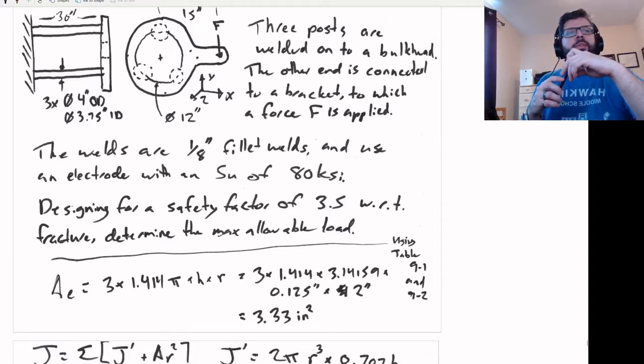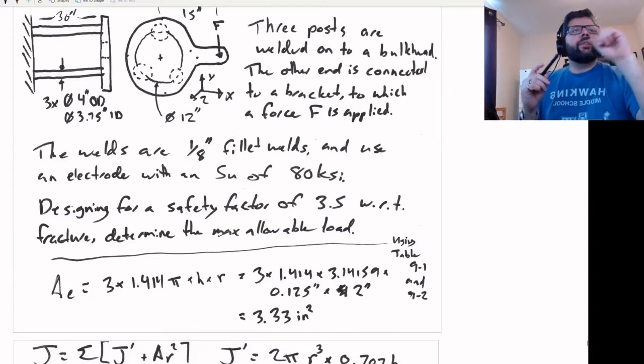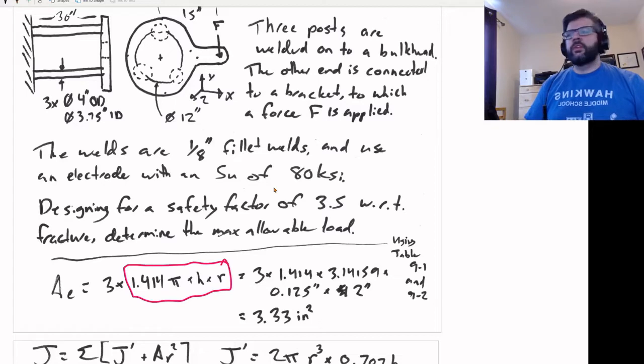With regards to fracture, this is a static problem. If that force is applied, what is the maximum force we can apply while still maintaining a safety factor of 3.5? A few things we need to find out. First off, the effective area of the weld — relatively simple.